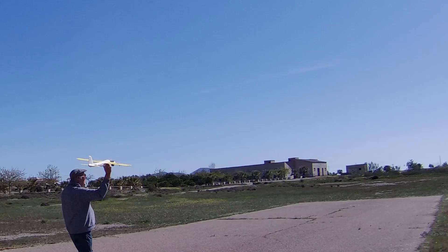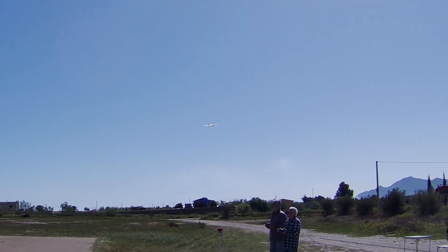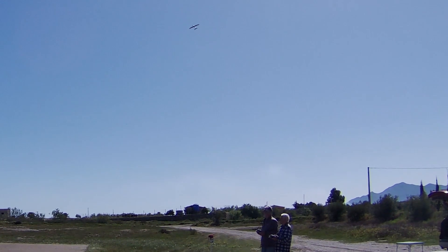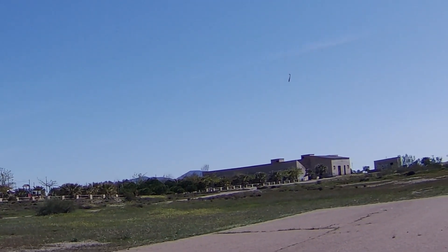It appears the thing is tail heavy and over-corrected. I'm therefore going to change the battery for the one I used in the Lidl EDF — the 1300 graphene — and tame down the control throws, and then we shall try again.